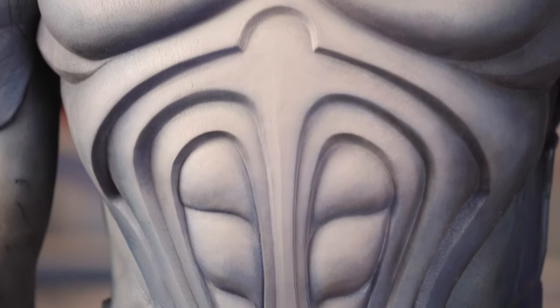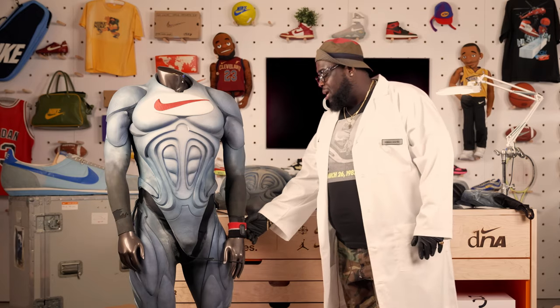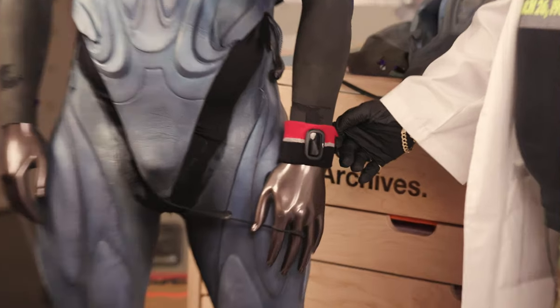Look at this specimen of the superhero. We're talking biceps, triceps, the giant swoosh even to his wristband. This is like Nike Plus before Nike Plus.